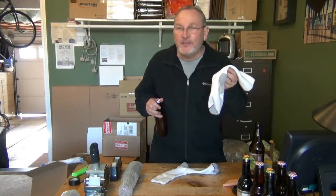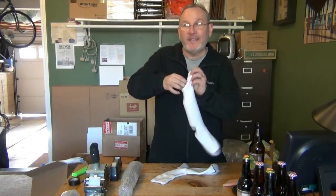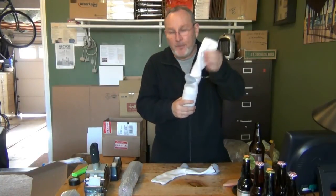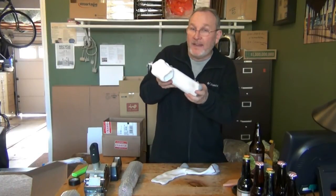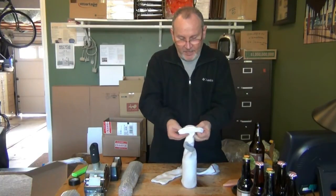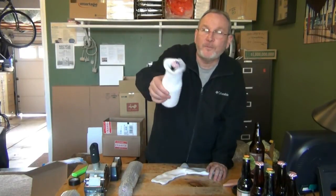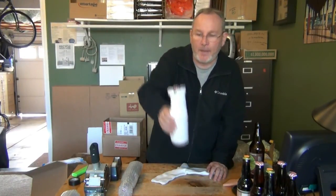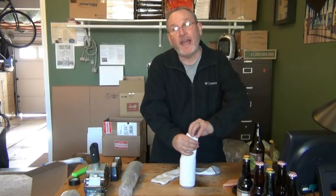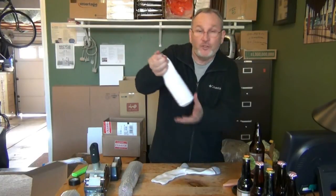You can use a sock to pack a bottle — they slide in fairly easily. One thing to consider though is that the top often has more padding than the bottom. If you do choose this method, double it over the end. The result will look something like this, but you can see the cap is not well protected. Consider pulling the end up over and using a rubber band or something to hold that in place.